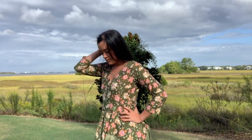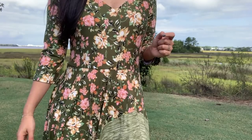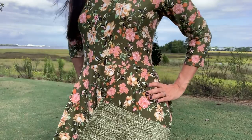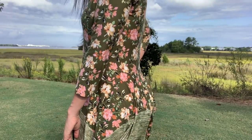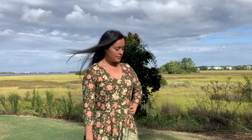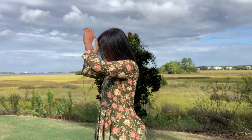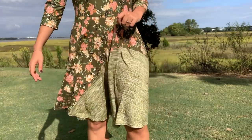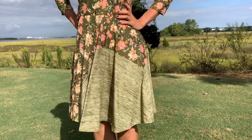My fall sewing continues with this new dress. I got this fabric, a double brushed polyester, from Cali Fabrics last year. They had three different patterns — two stripes and one floral — so I grabbed them all naturally. I loved how the colors matched but had contrasting patterns. I always wanted to use them together somehow, but I never settled on which pattern to use. When I let go of my dream of using all three together, I was able to find a pattern quite easily.